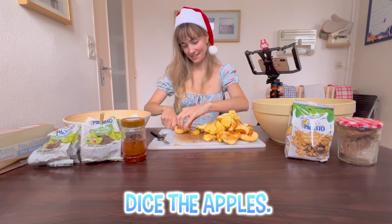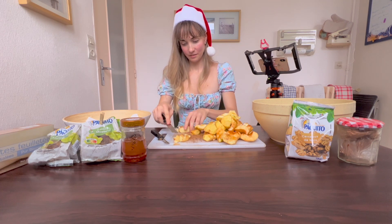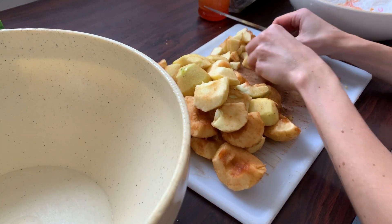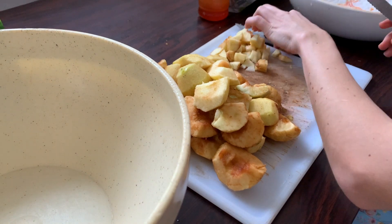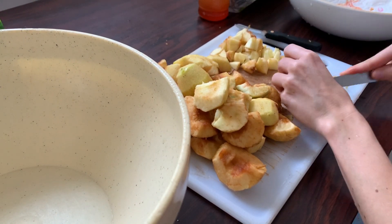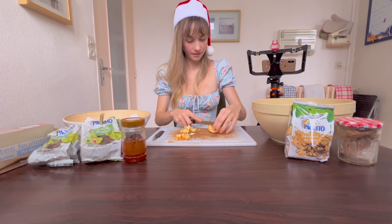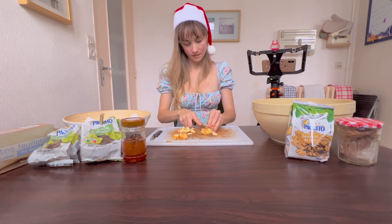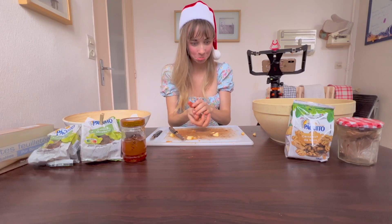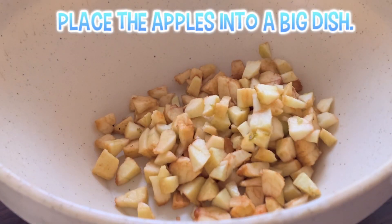Then dice the apples. Just cut the quarters in half and slice them horizontally from top to bottom. Place the diced apples into a big dish.